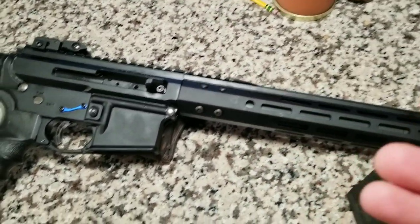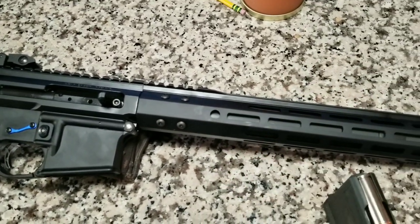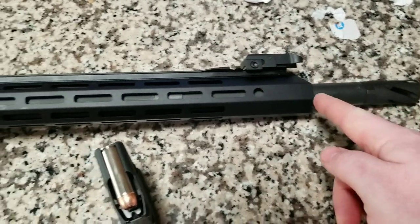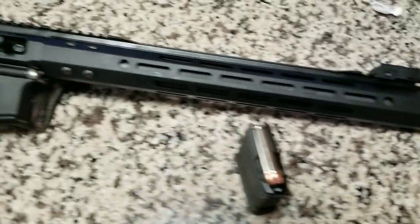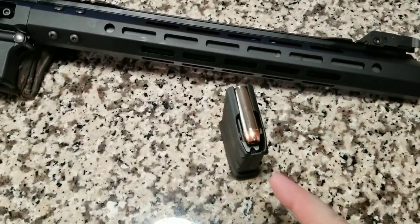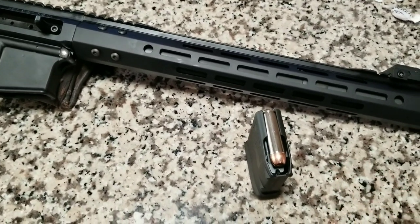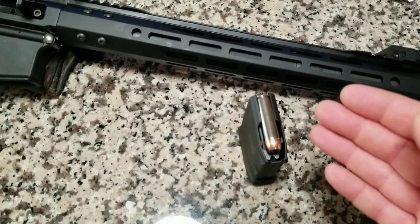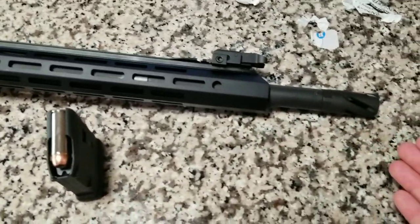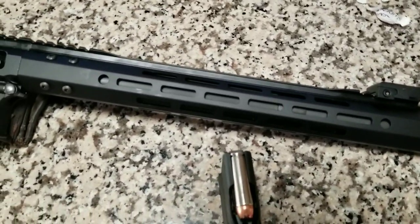That's what I like about Bear Creek Arsenal - they offer all kinds of options. You can get this in like a 7.5 inch barrel; this one is an 18 inch barrel, it's a very heavy barrel. I wanted to make a nice 50 caliber build because the Beowulf is very very close to the 500 Mag - it's only about 100 to 150 feet per second slower. So basically it's a semi-auto 500 Magnum, and I only paid 250 bucks for this thing.